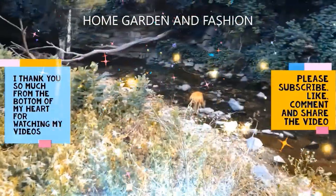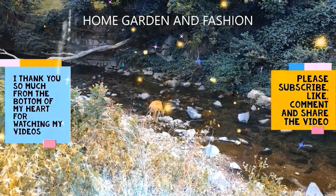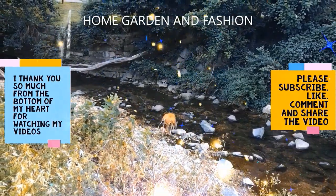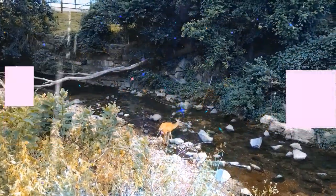Thank you so much for being here today. I hope you enjoyed the video — please don't forget to like, subscribe, comment and share this video. Thank you, may God bless you all.